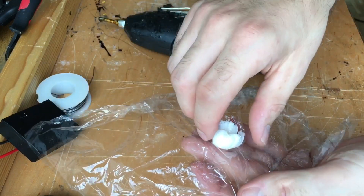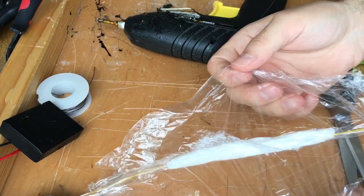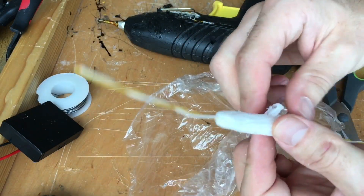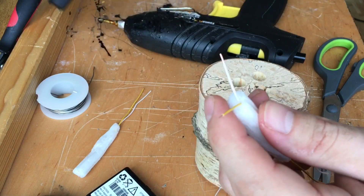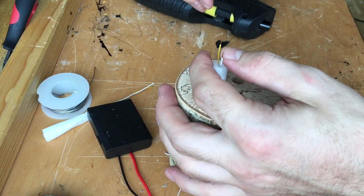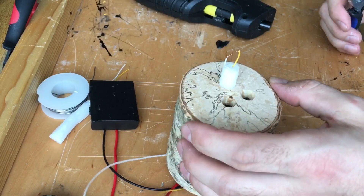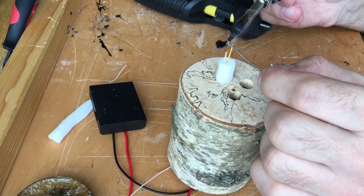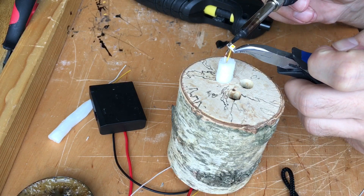Now it's time to get the cap and the stamp out of the wrapping film. Now we will solder the LED to the stamp and glue the stamp to the base. Be careful to check the polarity of the LED.